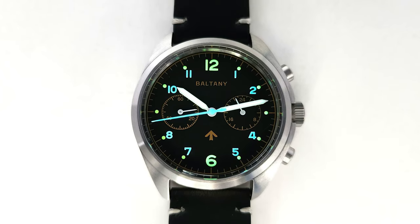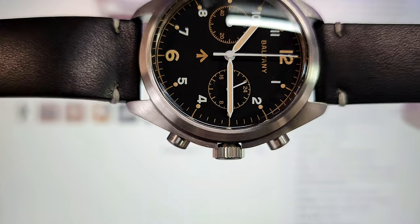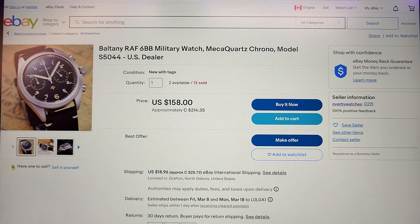You'll find another interesting thing: it has a sort of notch there on the crown which at first I thought was weird and I was going to criticize it — until I checked out some vintage watches and those vintage watches had that same design.